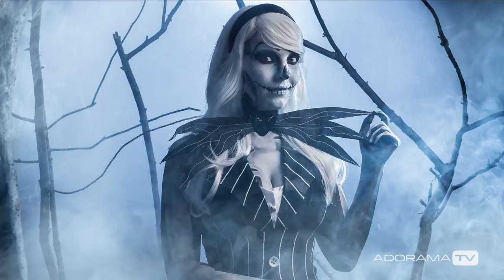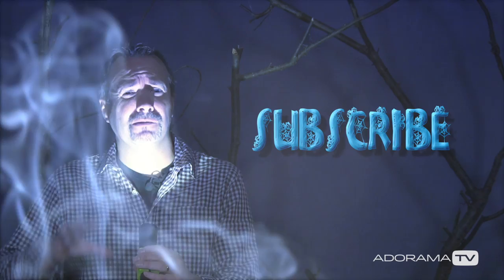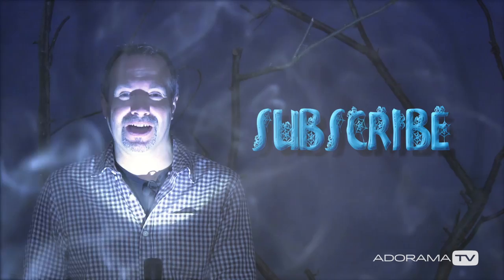It just goes to show — with a few twigs from the garden, a little bit of smoke, a great model, and a couple of hours in makeup, you can create fantastic Halloween scenes even in a small home studio. If you've enjoyed this video or you're going to do a Halloween shoot of your own, don't forget to leave me a comment below. And if you want to see more videos from myself and the other amazing presenters right here on AdoramaTV, you've got to click on that subscribe button. I'm Gavin Hoey, and thanks for watching.